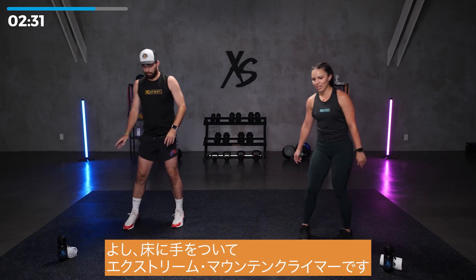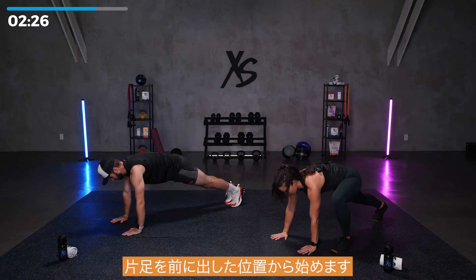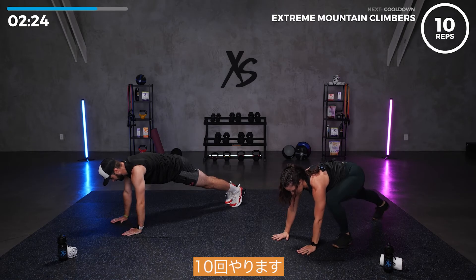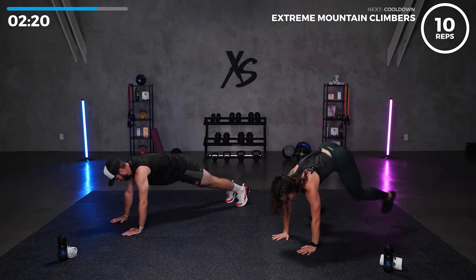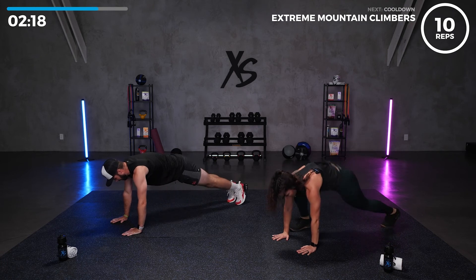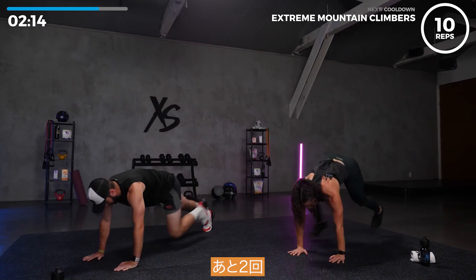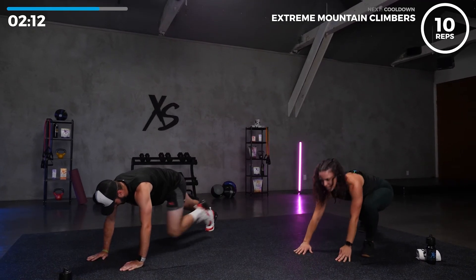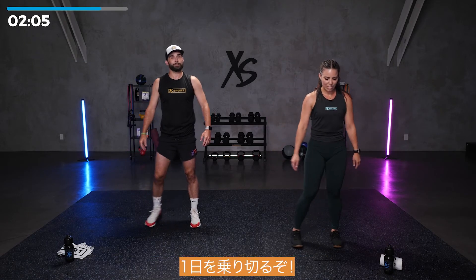Going down to the ground — mountain climbers. In that starting position, starting with one leg forward. We've got ten reps. Let's go. Two more. Nice. Then you can get back to the day. Conquer the day.